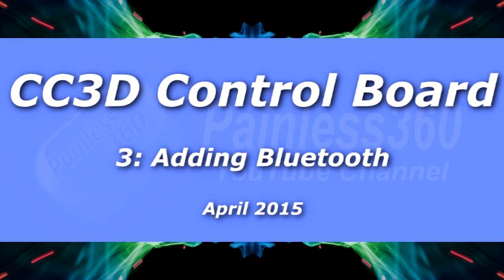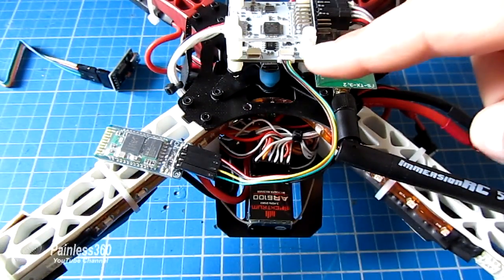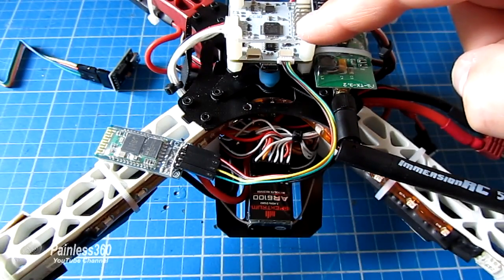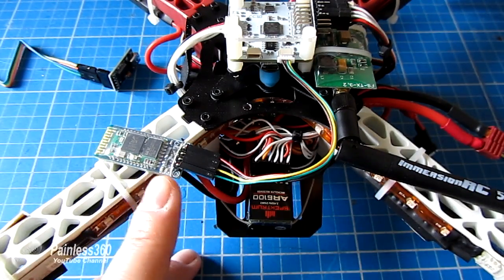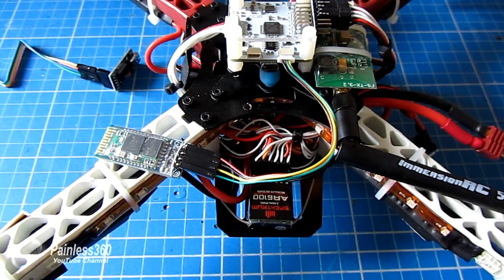Welcome to the third in our CC3D series. In this video we're going to connect a Bluetooth adapter to our CC3D using the cable that came in the CC3D kit. The reason you'd want to do this is it's a really cool and cheap mod — these modules are $10 or less — and it allows you to connect wirelessly from your PC or Android device to change PID settings and flight modes at the field.